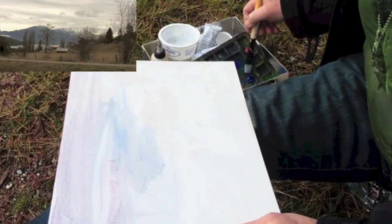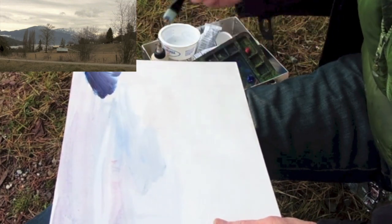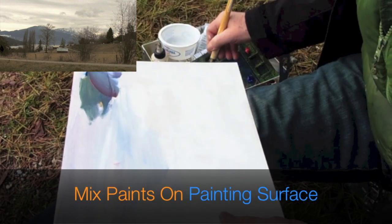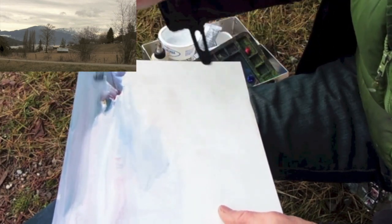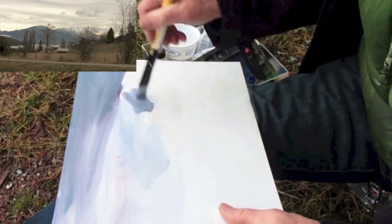I'm going to use some ultramarine and a red — it's going to be a little dark up there. A little yellow ochre, a little red, mixing right on the board. There we go, got some thalocine in there. Keep moving across, a little dark cloud here.